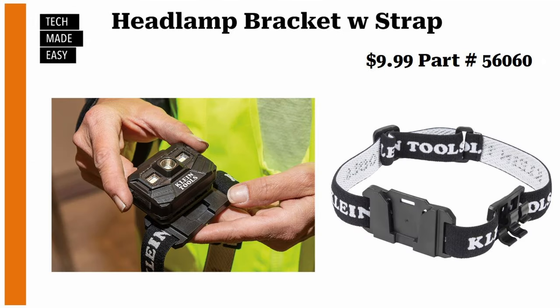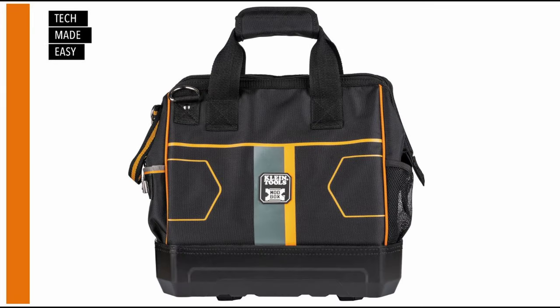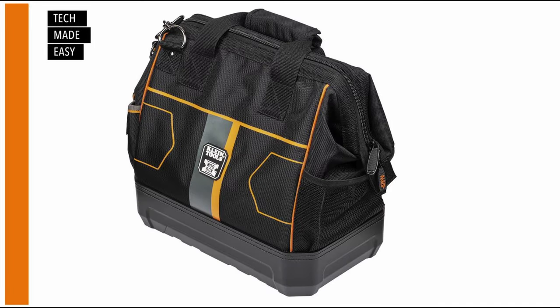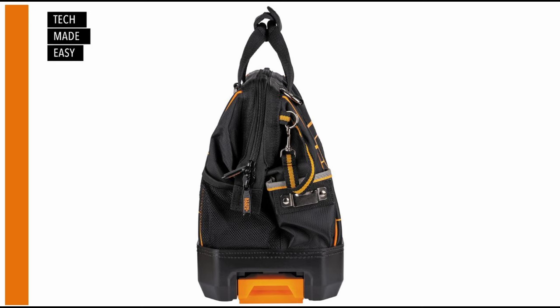The headlamp bracket is $9.99 with part number 56060 — and if it includes both the headlamp and the bracket that's a really good deal. The measurements for this bag are on screen — hit pause if you need that information. Here are some large high-resolution pictures: the first one, a second one, a third one with the bag all the way open, and the last one.